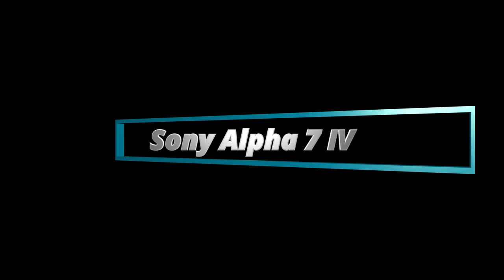Hello and welcome. In this video I show you how to activate auto review in your Sony Alpha 7 Mark IV.